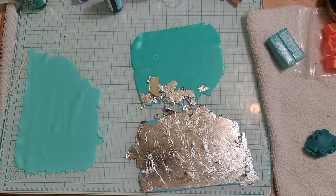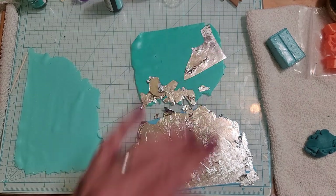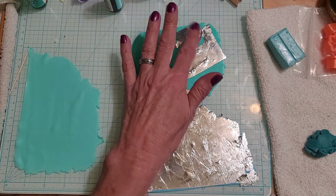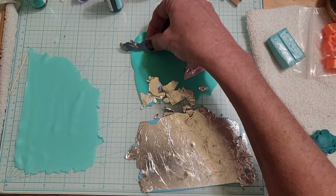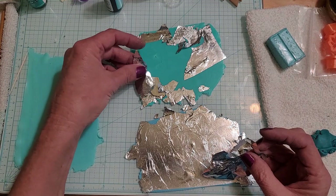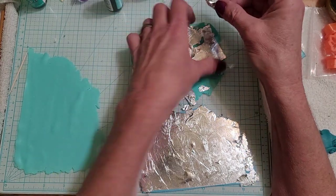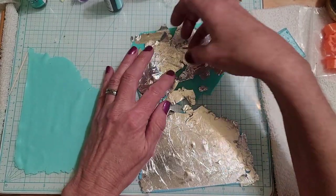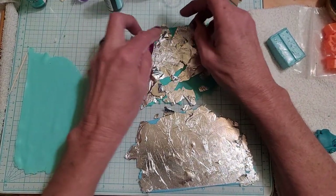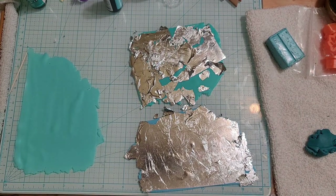I'm hoping I have enough silver to finish this because that would be horrible if I don't. Right now all I've got are just little pieces left. I'm going through the sheet one by one. I think I may have ordered just gold and copper. One day we're going to have to do a technique using copper because I don't use that — I don't know why I bought the copper but I've got it. Try not to sneeze on this because it will come off.